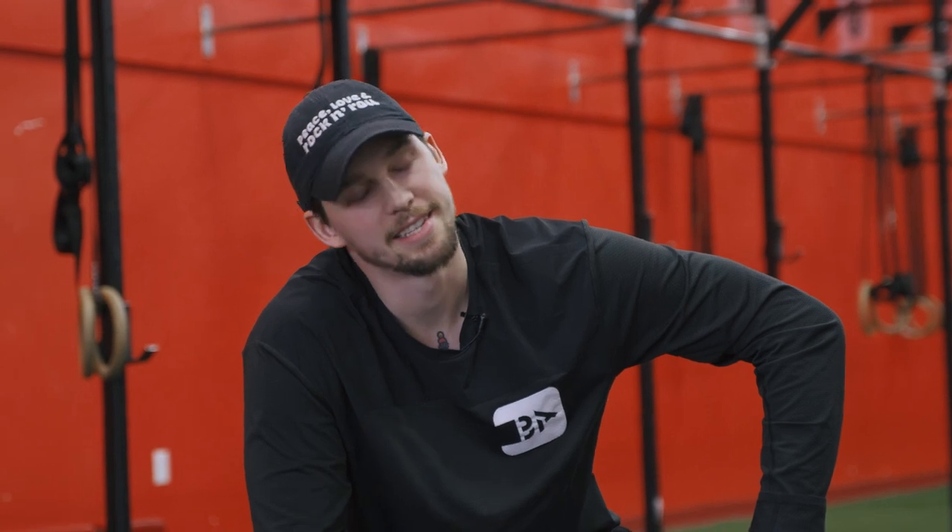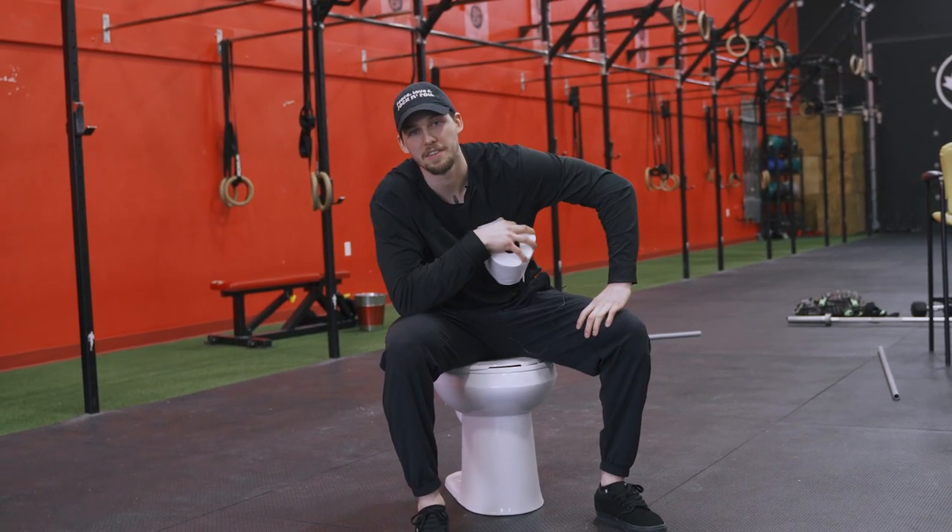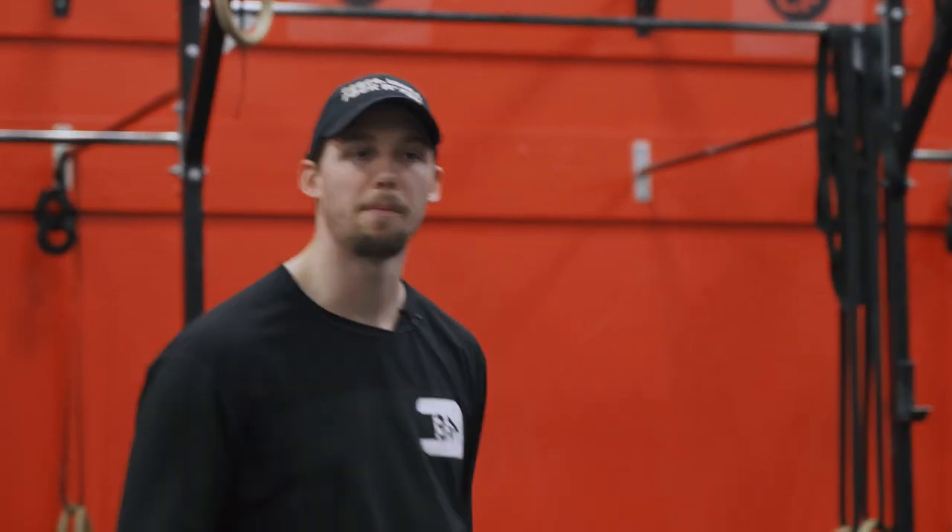Welcome back. Day 11. It's a pretty shitty situation, but we're gonna make the most of it. Day 11, we're back again.